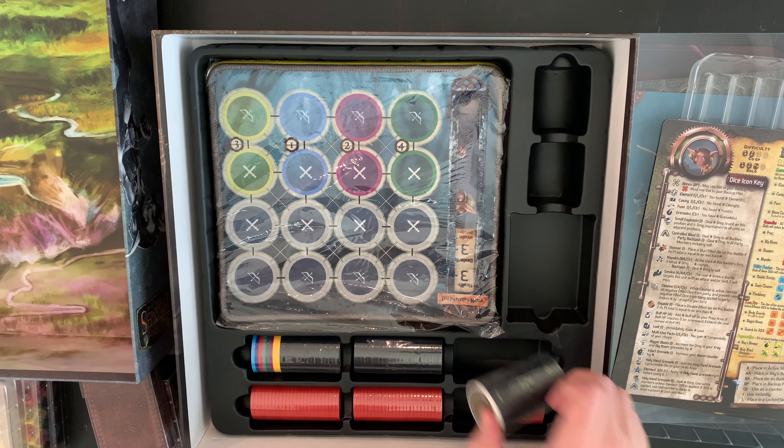We have our fighting sheet here — single sided. We have Boomer, Patches, Tantrum, and Picket. Cool.